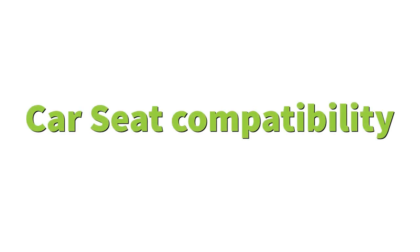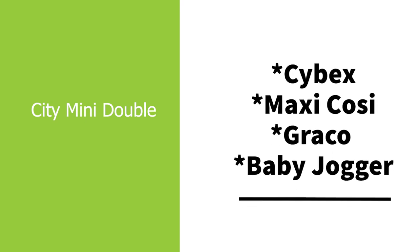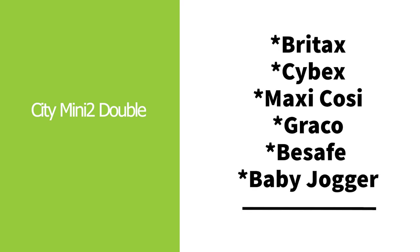Going back to the car seats mentioned earlier — both are car seat compatible. The City Mini Double is compatible with Cybex, Maxi-Cosy, Graco, and Baby Jogger. The City Mini 2 Double has a few more compatible brands, which is a nice addition: Baby Jogger, Britax, Cybex, Graco, Maxi-Cosy, and B-Safe.